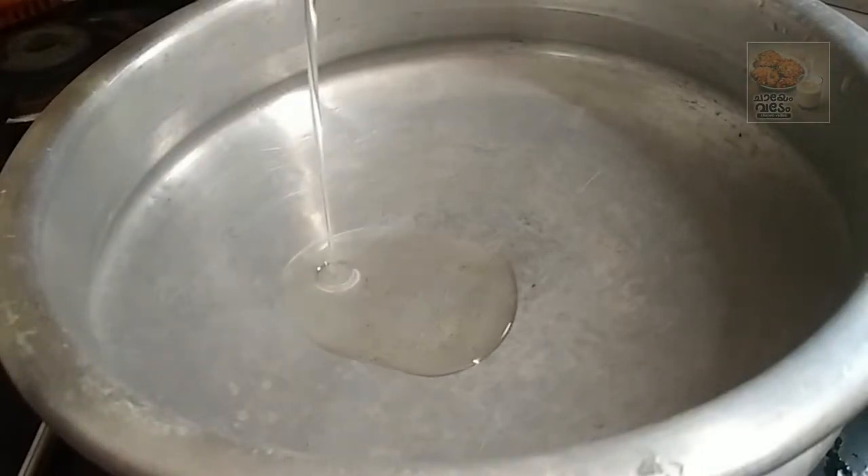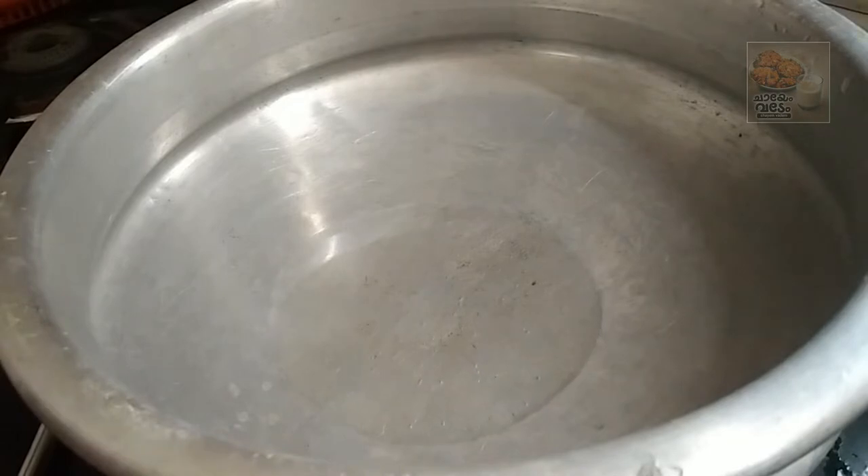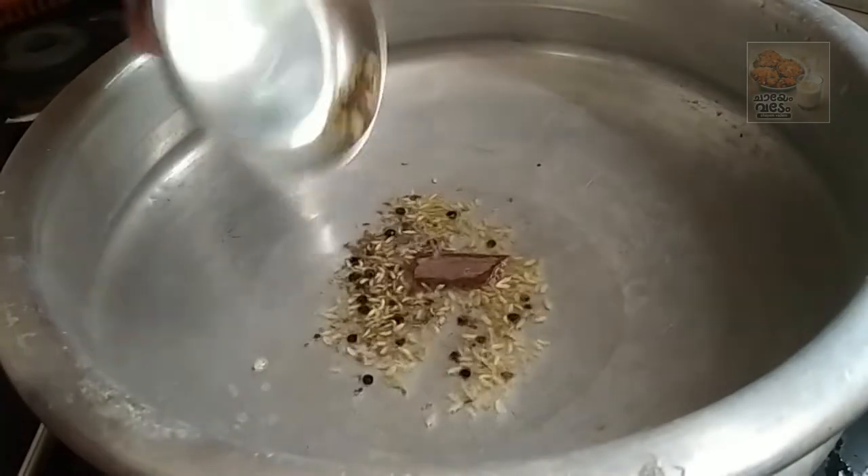Now we add a pan. Put sunflower oil in the pan — I am going to add non-stick oil. Now we add some spices.